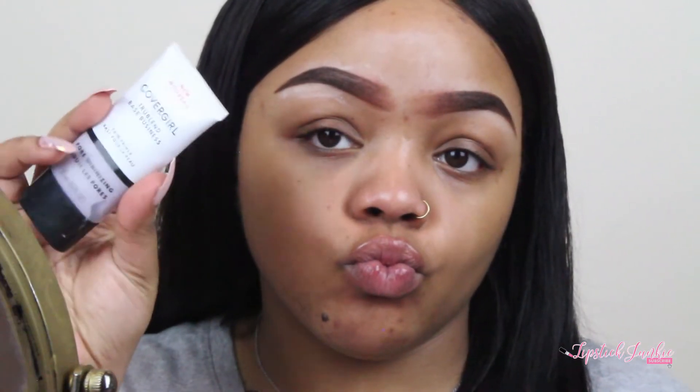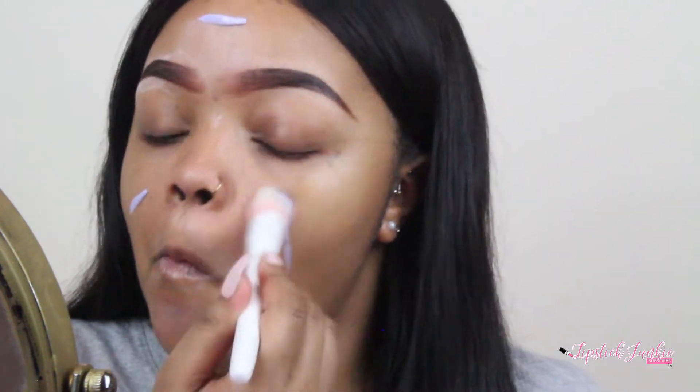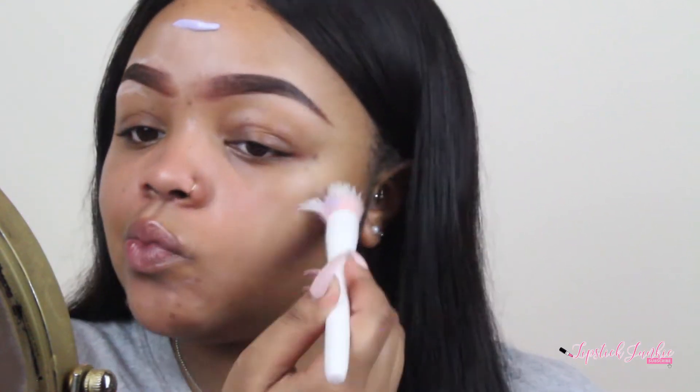So if I'm not doing any type of eyeshadow or anything big on my eyes, I'll go ahead and put my primer on because I like for it to be a little tacky and sticky so that my foundation sticks a little better. Especially with me having oily skin, the primer I'm going to use is the CoverGirl Base Business Pore Minimizing Primer, and I'm just going to take a brush to pat it into my skin.